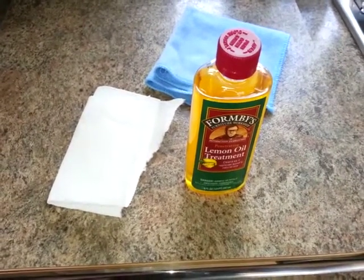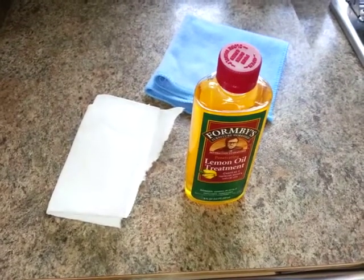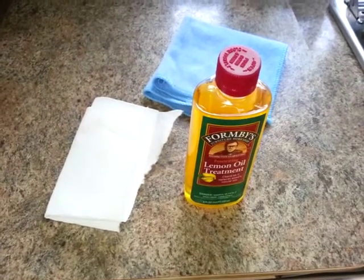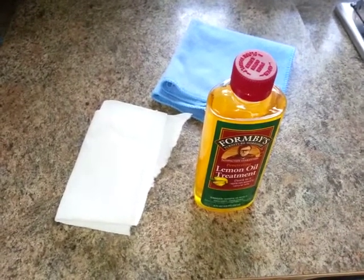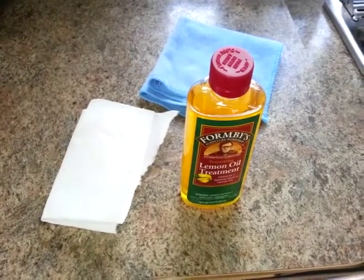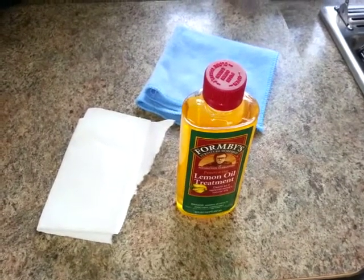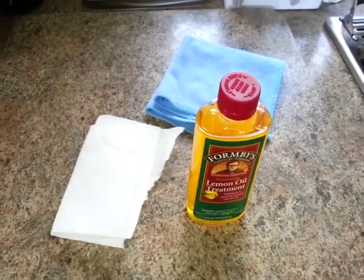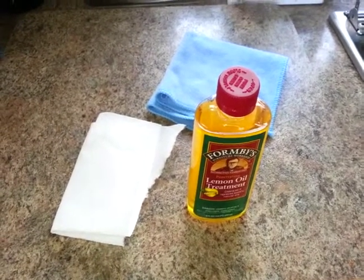Because of the sun and just the varying temperatures inside of the camper, hot and cold, it does dry out the wood cabinetry in the camper. So it's important to keep an oil and a protectant on there to preserve the finish, and it also adds a unique smell to the camper.